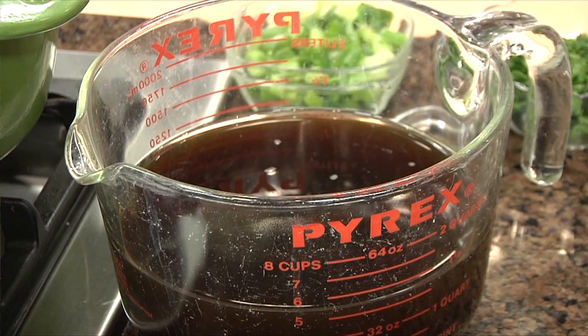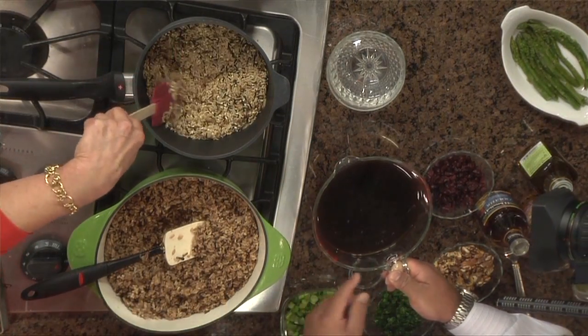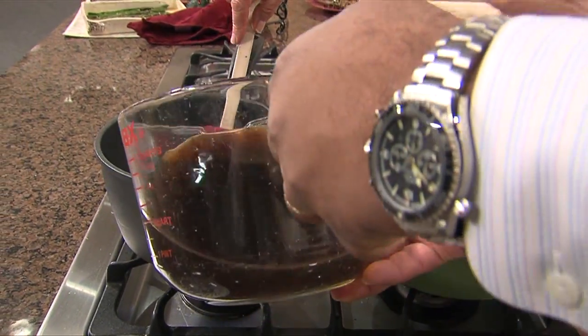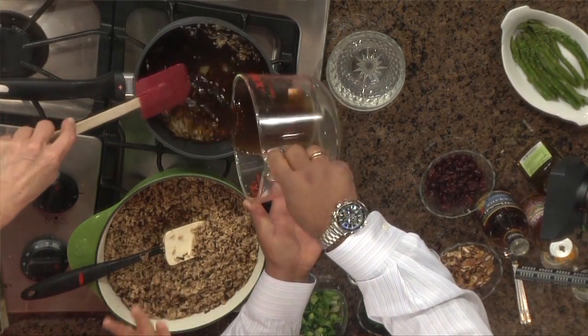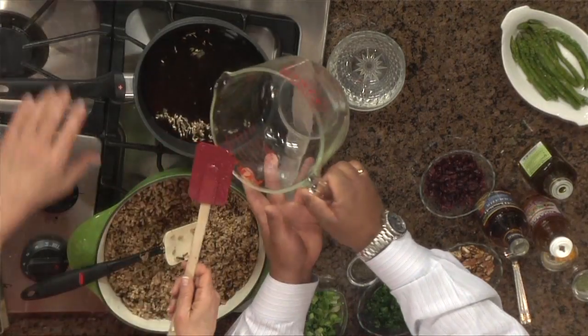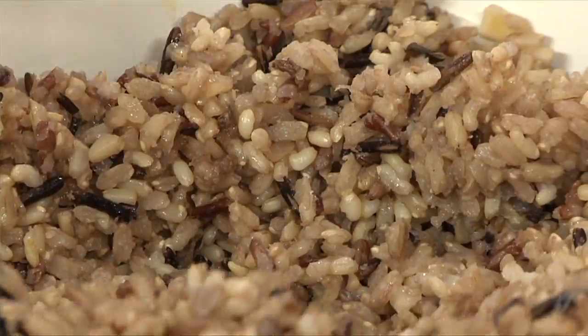So this is a good dish. We're going to add the beef broth — normally rice calls for water, but I'm using beef broth just to enhance the flavor. Add all of it in. Wild rice and brown rice do take a little longer to cook, so we're going to let it cook for about 45 minutes, covered. And then you get this dish — voila.